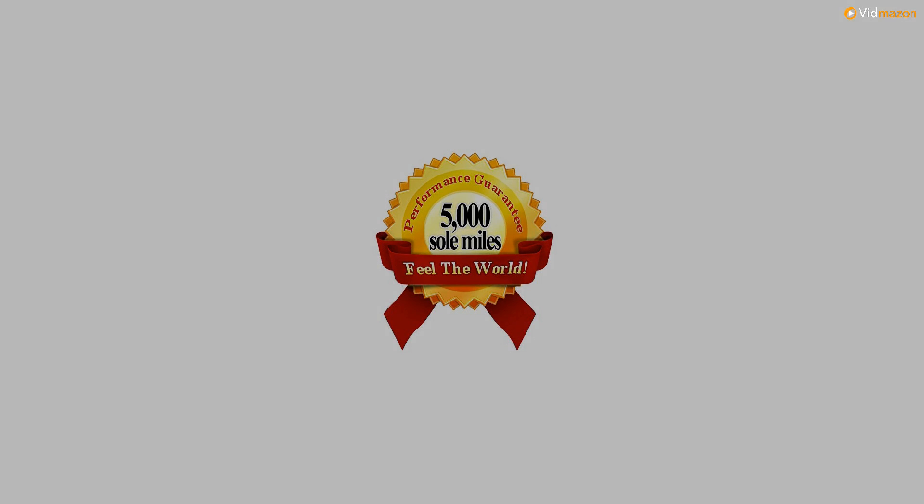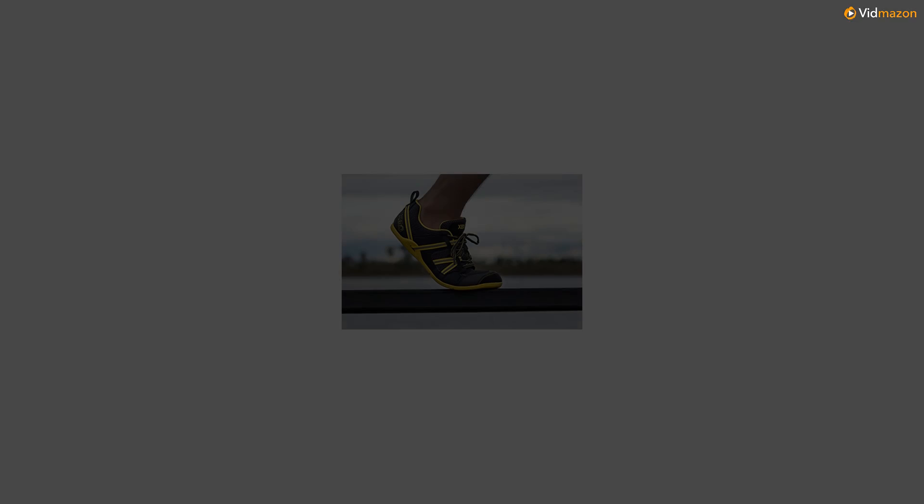No latex. No animal products. Vegan-friendly. Guaranteed performance — Zero Shoes have a 5,000-mile sole warranty. See the seller's website for full details.